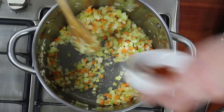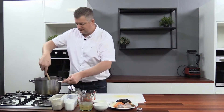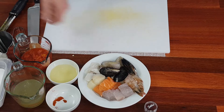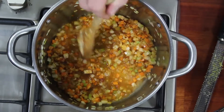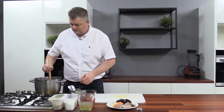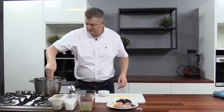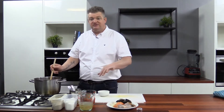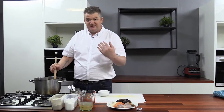Add some paprika, herbs, and white wine. Make sure we season this as we go — just remember, when you're seasoning you can always add but you can never take away, so put a little bit in at a time and adjust as required.